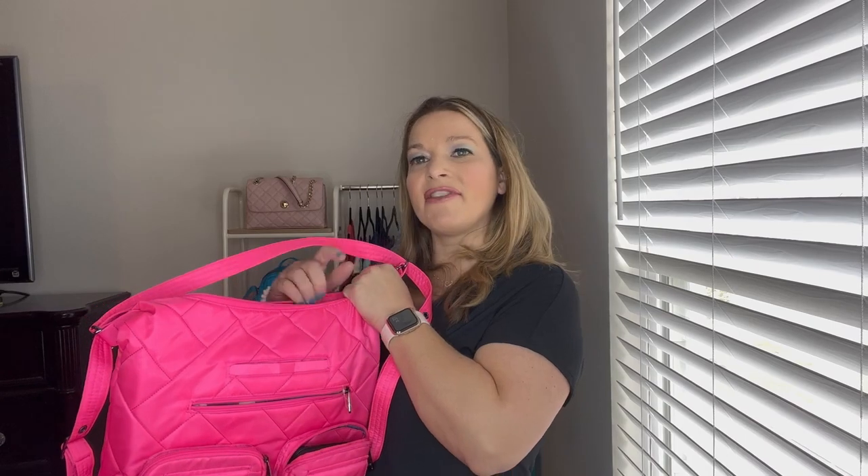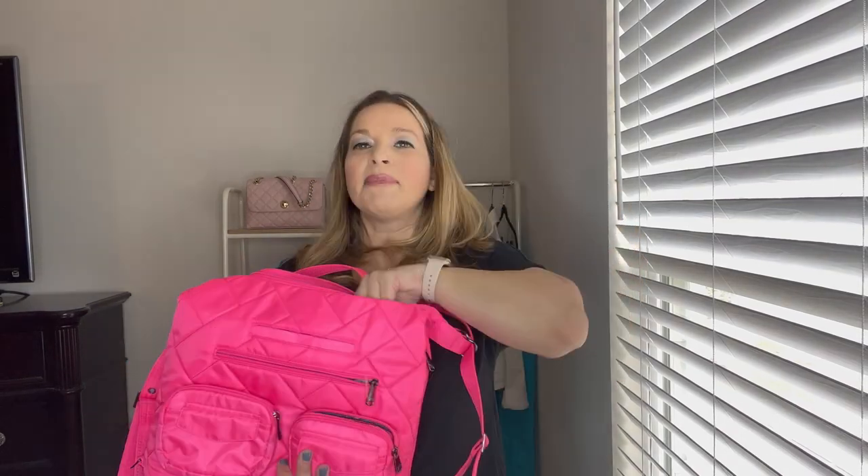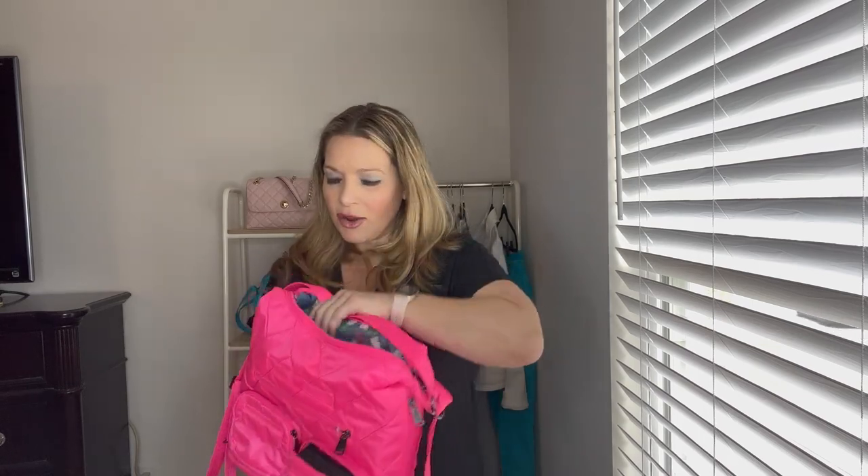I'm going to pull out a few things I fit in here to show you what can go in the main compartment. I've got a Coop in there, and a Nintendo Switch in its case fits in there as well. My husband's larger iPad with its case fits — it's literally the entire length of the back of the bag, and it zipped fine. A smaller Fire tablet, about the same size as a Kindle, fits not only in the main compartment but even in one of the cargo pockets. The larger iPad also fit with the water bottle still in the insulated pocket.